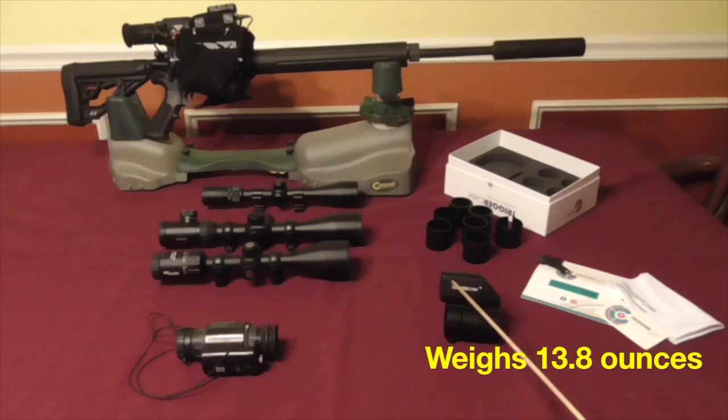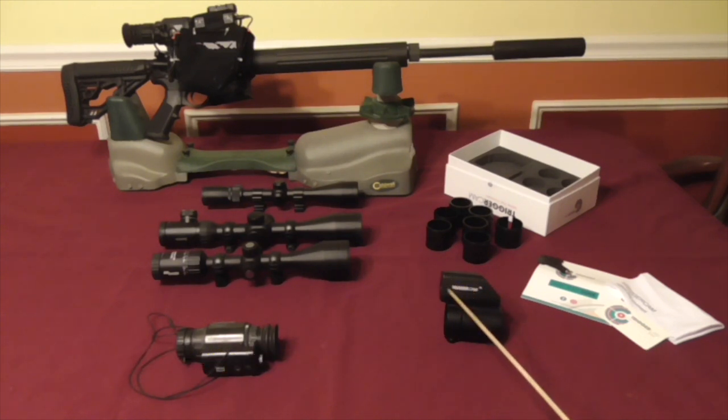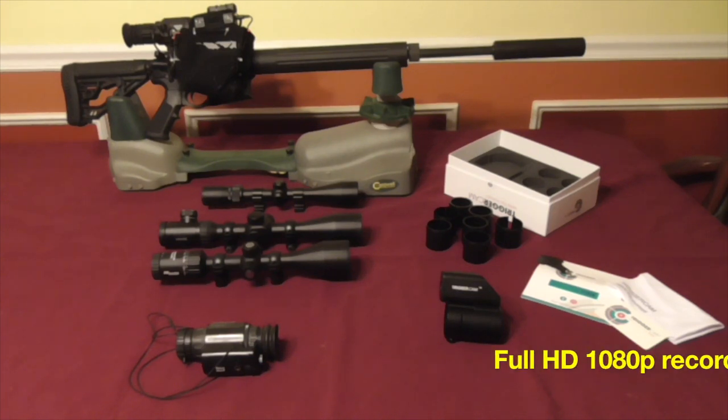The Trigger Cam has a recorder in the top half, and then through a mirror it views the area that abuts to the rear objective of your day optic. It records in high definition video.